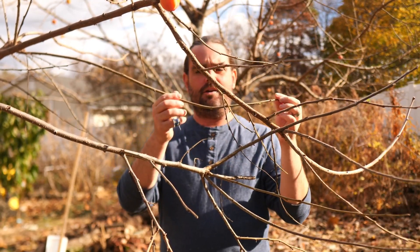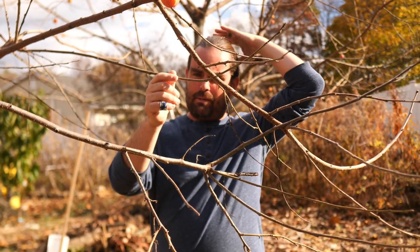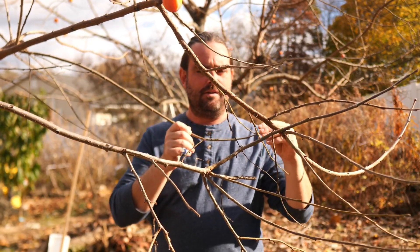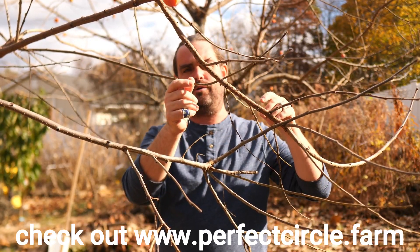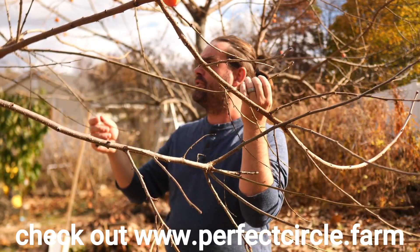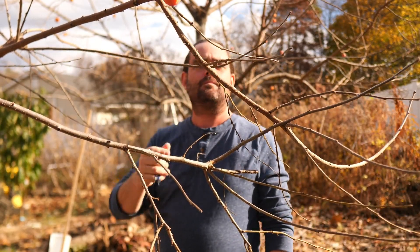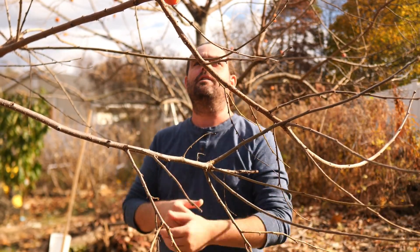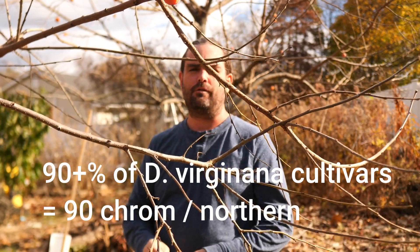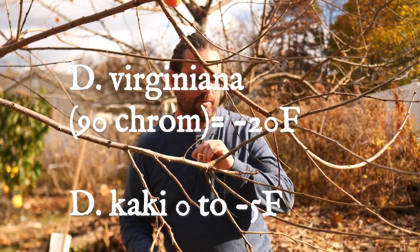Virginiana is the hardier of the two. It will go down to negative 20 degrees Fahrenheit, maybe a little more. I know BuzzFervor has been pushing the species up in central Vermont into zone 4. So it's the hardier of the two and the hybrids get their cold hardiness from this species. As long as you have 90-chromosome material, you're going to be hardy through zone 5, or most of it anyway, with this particular type of persimmon.